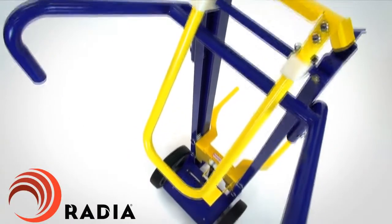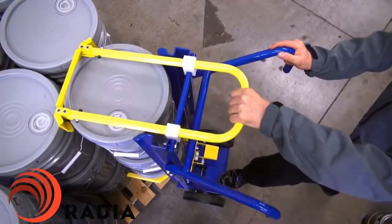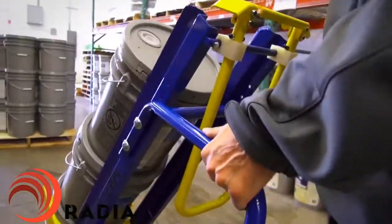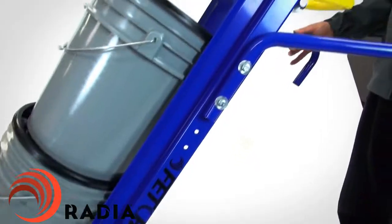There's never a need to lift a five-gallon pail again. Weighing only 30 pounds, the Fetch from Radia is designed to unload three five-gallon pails from pallets easily and safely, while eliminating back strain, helping prevent injury, along with increasing productivity and efficiency.